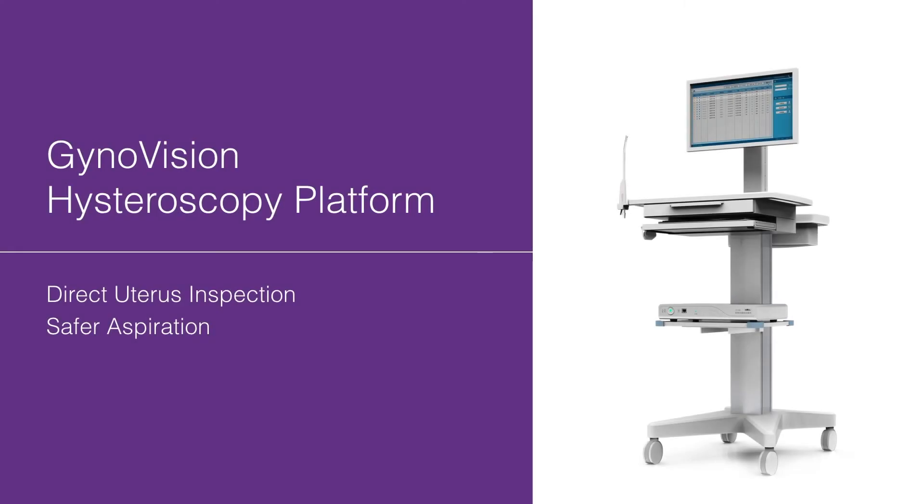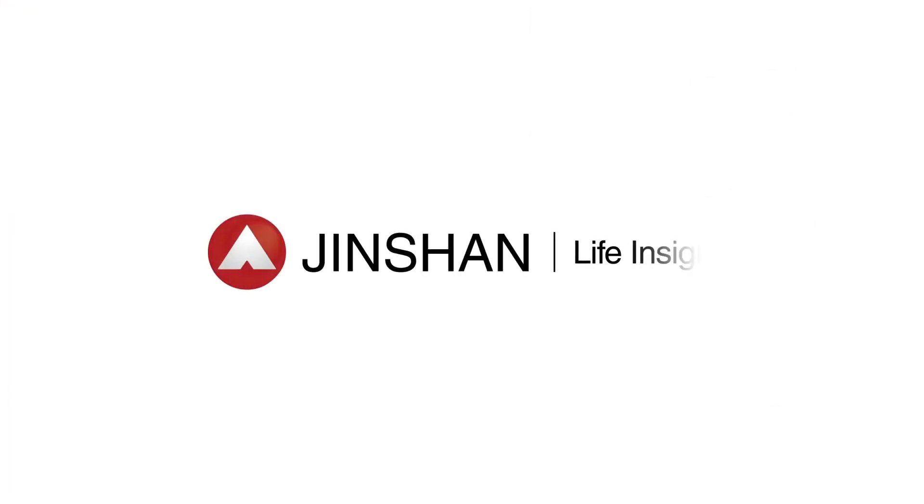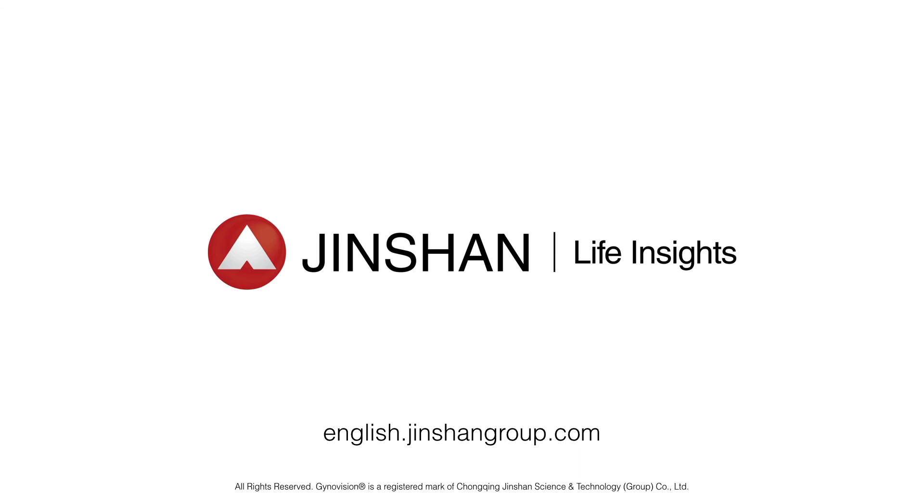That's a brief introduction of GarnonVision — a revolutionary hysteroscopy platform that redefines your vision of screening and safer aspiration. For more detailed information, contact your local distributor, one of our sales representatives, or visit our website at www.garnonvision.com.